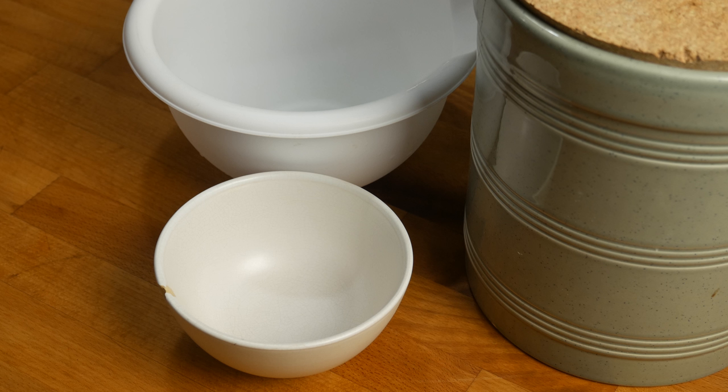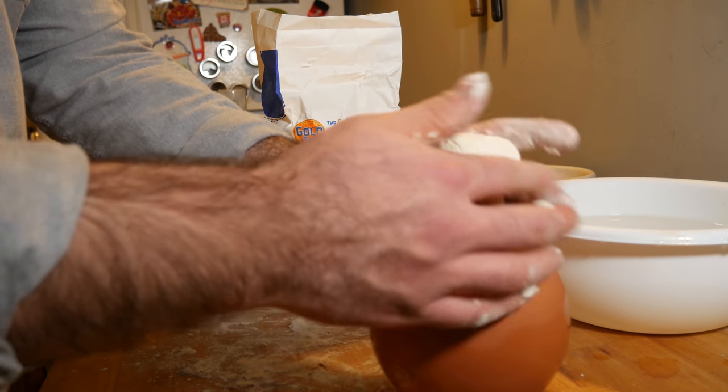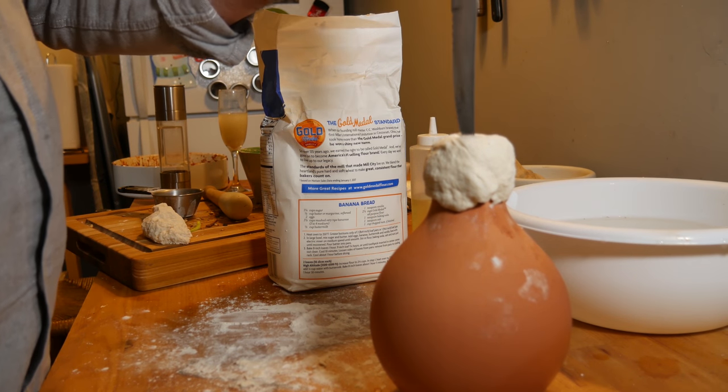So traditionally this dish would be prepared in a small clay crock that would then be covered in a layer of bread dough to seal everything in. Similar to the Turkish testi kebab that I made a few episodes ago. I hate to bring up Turkish cuisine in an Armenian episode for obvious reasons, but culinarily they have a lot of similarities going on.